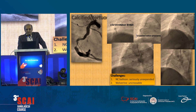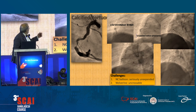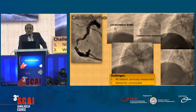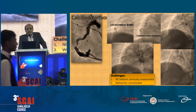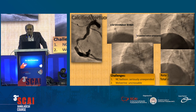Our second choice was: do we use something else? We tried to use a flex-storm balloon — that didn't go — so we used a rotablator, and the rotablator was 1.5. You know the problems with rotablator in tortuous lesions: one of the biggest problems is a stuck burr, and the other could be rupture or perforation.